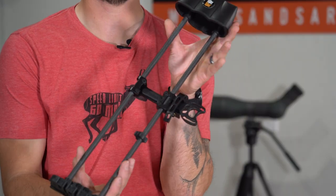Hey guys, Justin here for S&S Archery. Today's gear item we're going to be taking a look at is the Tight Spot 7 Arrow Quiver.